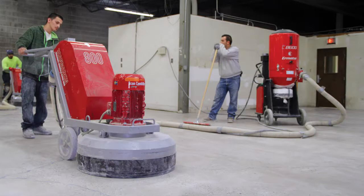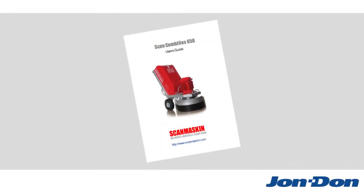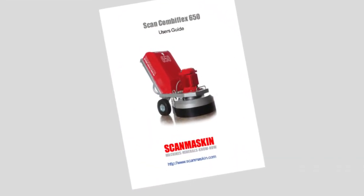For large, walk-behind grinders, you must use a dust collector with an airflow rate recommended by the manufacturer. Be sure to refer to your grinder's manual or contact the manufacturer directly to see what they recommend.